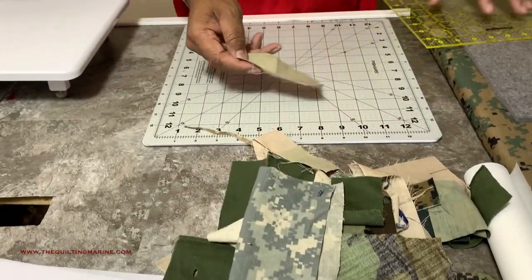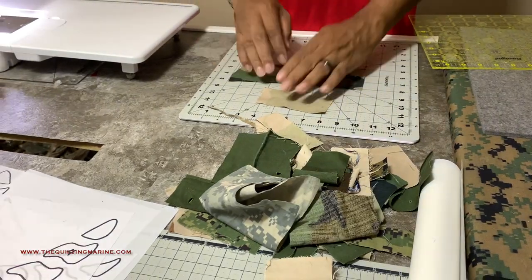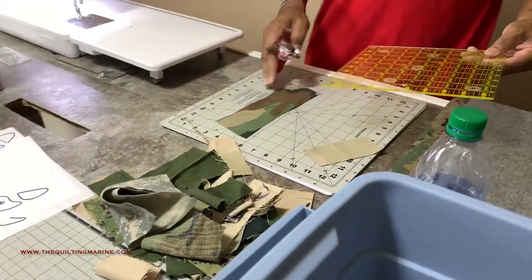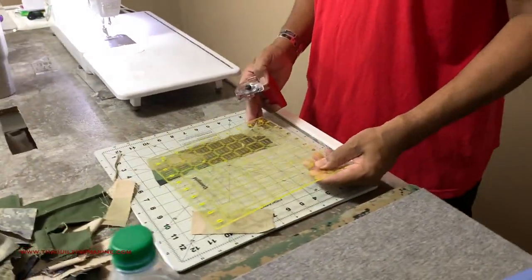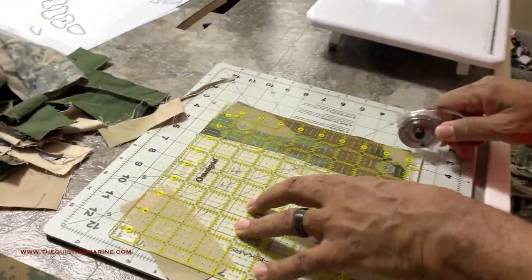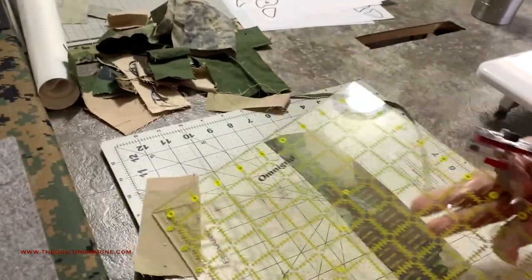I tried to keep them as square as possible. Don't invest too much in this — we're just gonna put them together. I need to square this off a little bit because this looks what they call wonky. I don't like that word — it looks a little crooked, so I'm just gonna square it off a little bit.